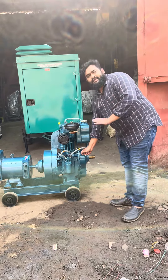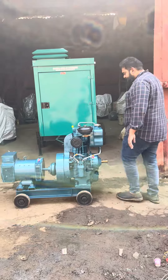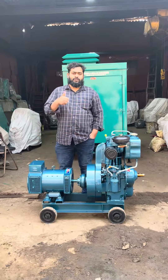Basically, this is an ultra compact generator set. Please call me, Delival Abdullah, 916746837. Thanks a lot, thank you for watching.